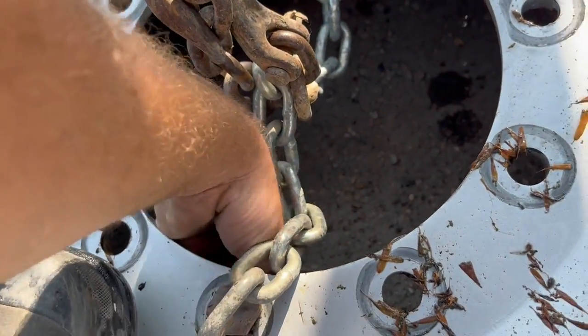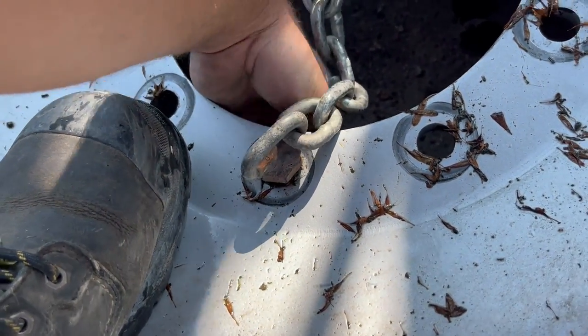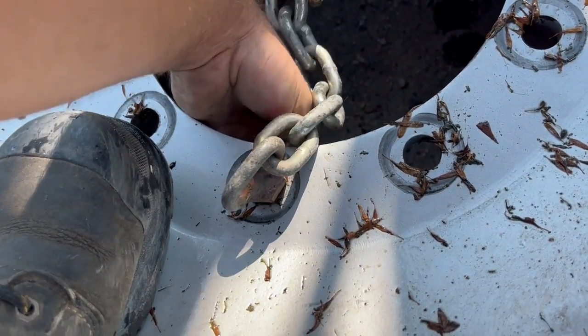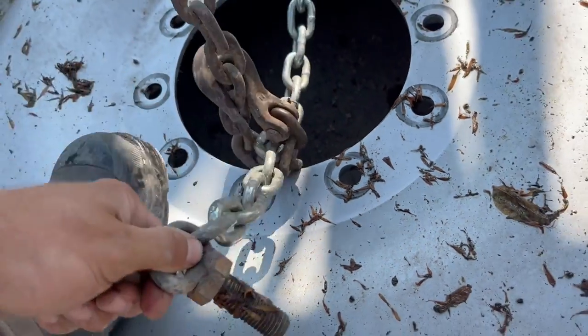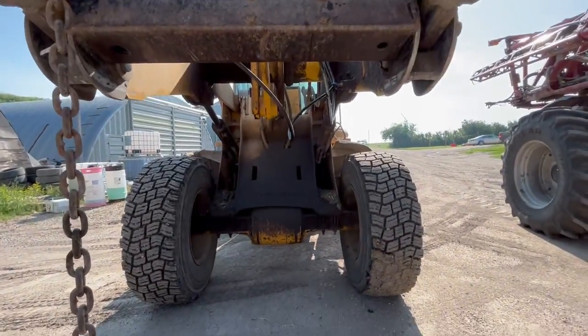To haul these tires around I just have a little chain with two bolts welded onto it and I put that through where the wheel studs go. It makes carrying these big tires around a little easier, and then I just use my payloader.